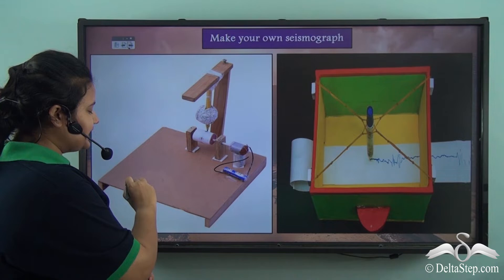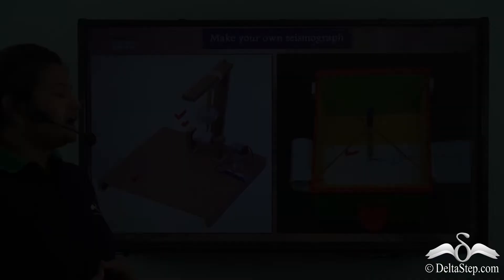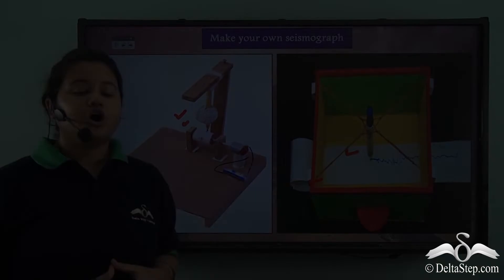Now let's make a model of a seismograph. For this you need a wooden clamp or a cardboard box. Also take a heavy weight like a ball and a pencil or pen. Attach the pencil or pen to the wooden clamp with the help of tape. Also take a sheet of tissue paper and attach it to this device.